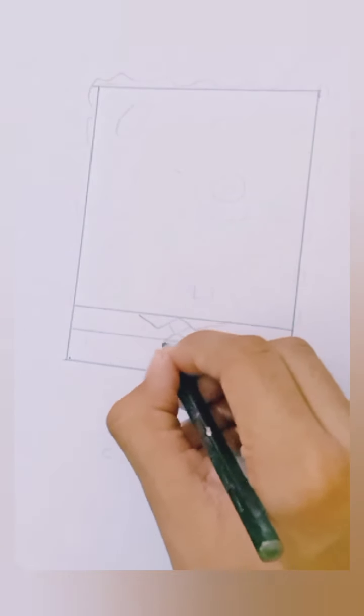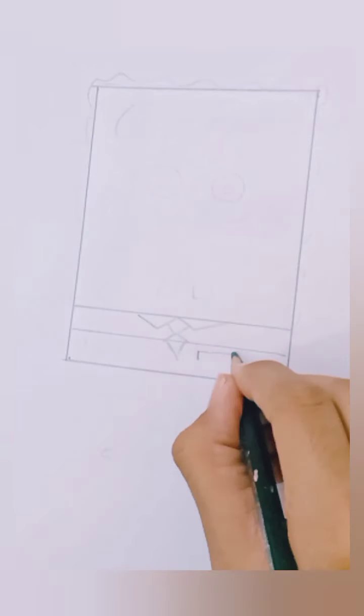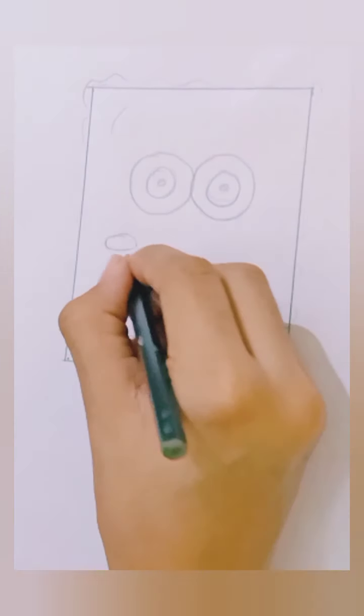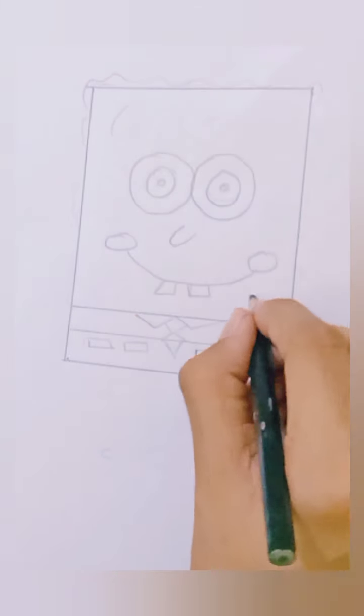Now make the collar and the tie of Spongebob and make some pattern on its jeans. Make the eyes. Now make a smile, its teeth and a nose.